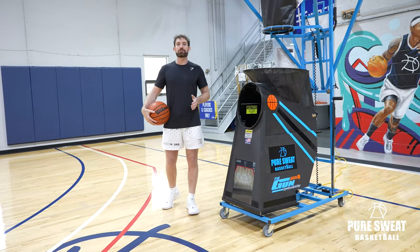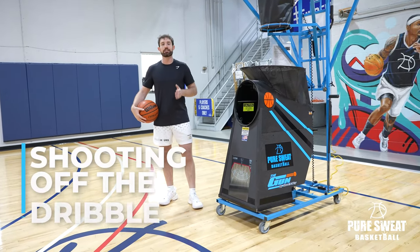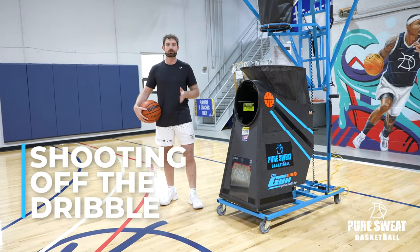What's going on y'all? It's Coach Drew. Today I'm going to give you guys a great drill that you guys can try in your own workouts to help you improve shooting off the dribble.